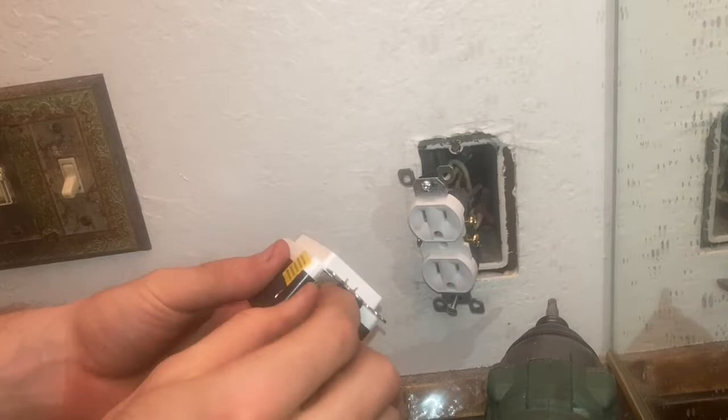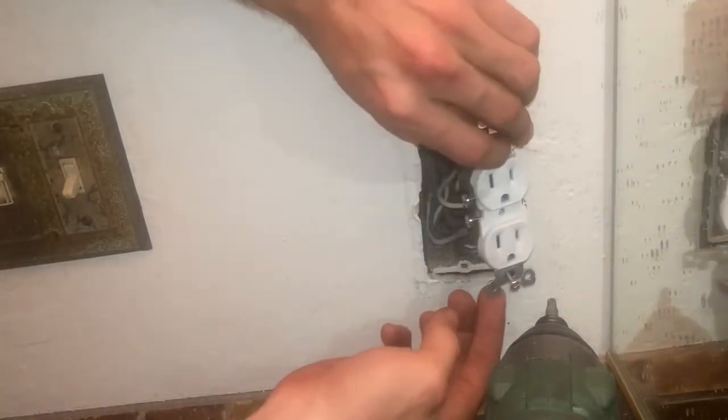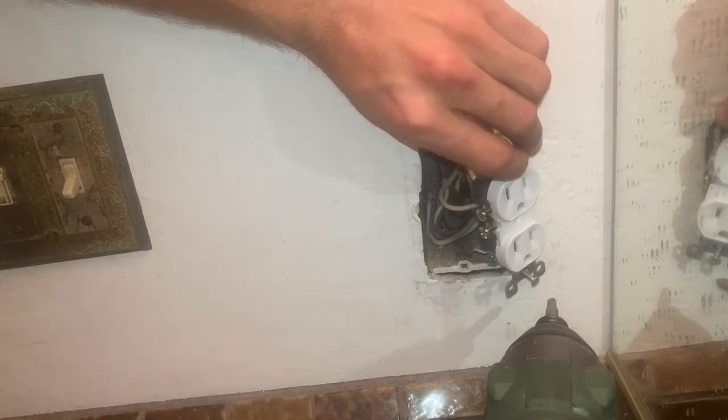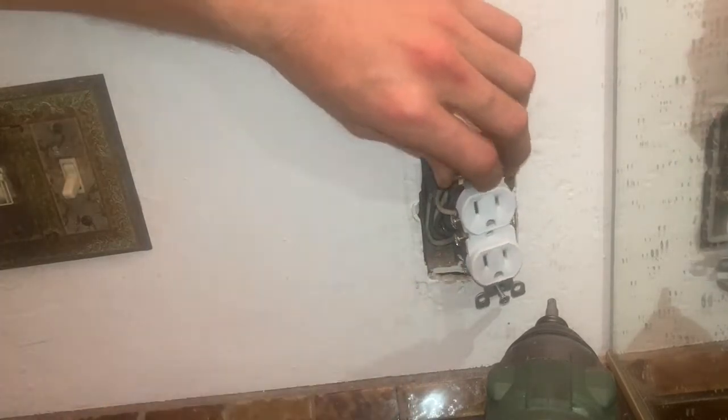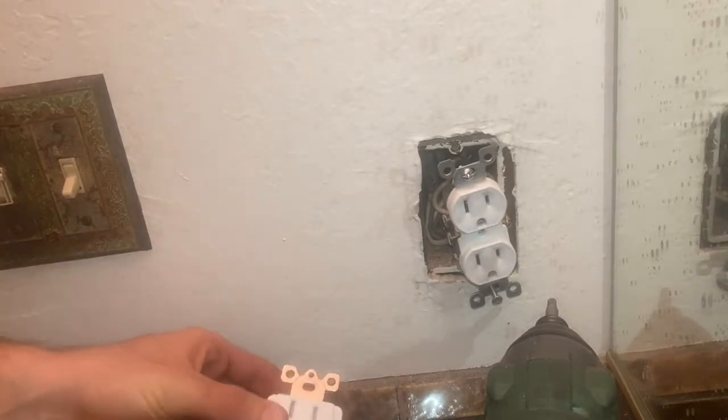Finally, we also have a ground right here. If you do have a ground, it'll be the bare copper wire. Sometimes they also have a green coating on them. But that's what's going to go onto this guy, and we'll put this all back together and you should be good to go.